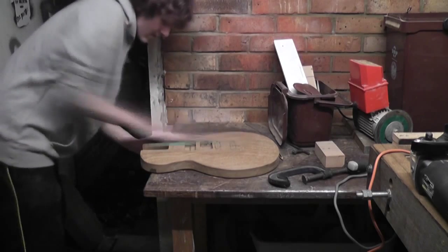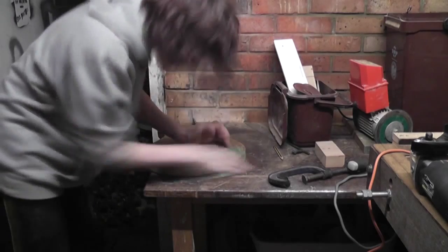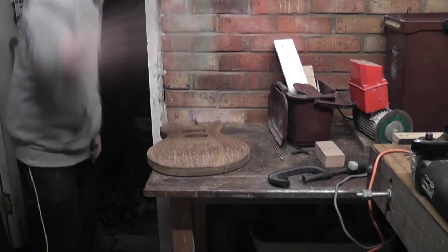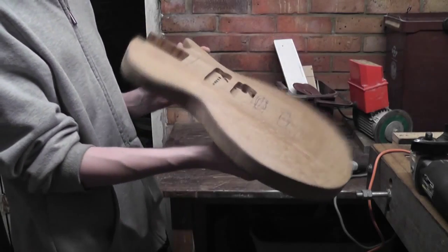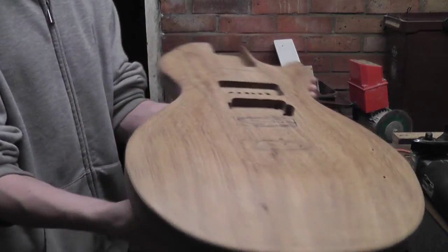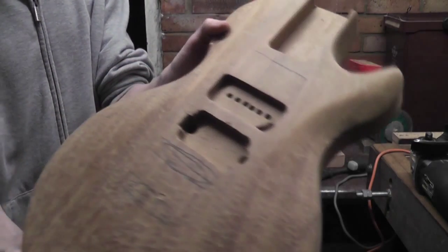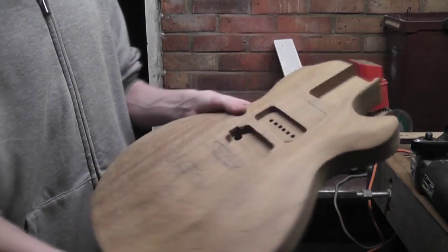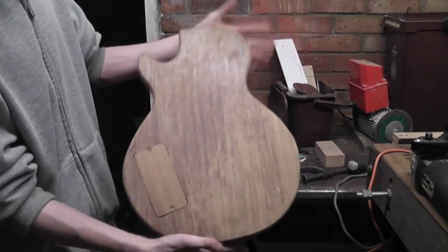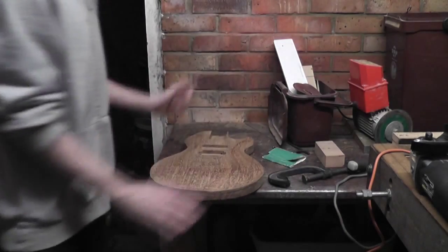I'd strongly suggest buying a belt sander to do this job. However, after sanding for absolutely ages, I think the body is finally done. I've glued up a body blank from some old table tops, roughly cut out the shape, routed it to more detail, routed out all of the pockets, and now I've carved the top. All that's left to do is the final sanding and the finishing process. You'll probably know that finishing takes an extremely long amount of time, so my next update will be in a few weeks with a complete video of how to do it.